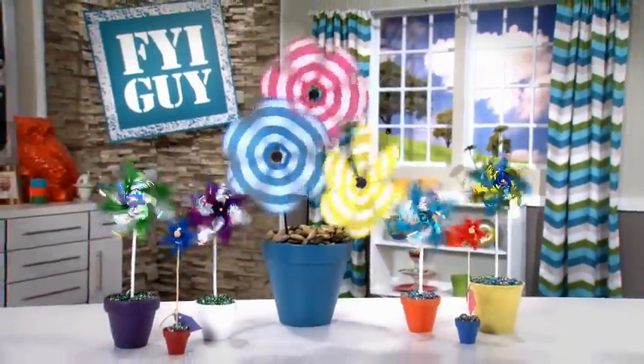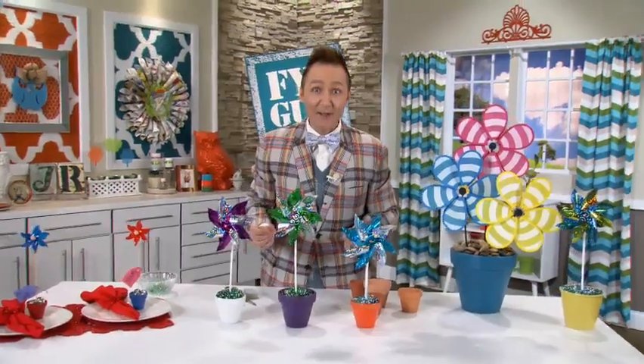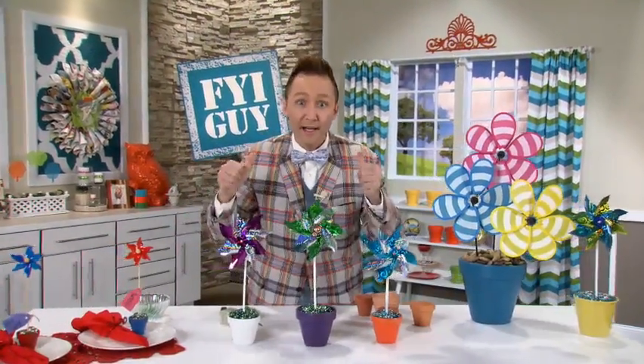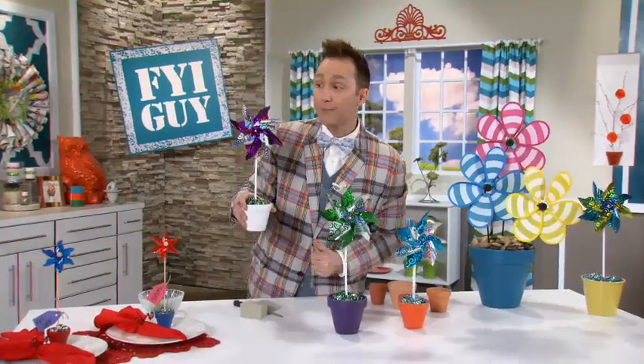These pinwheel flower pots are absolutely fantastic. They're fast, easy, fun, and very inexpensive. For more great tips, tricks, and trends, go to the station's website right now and look for me, the FYI Guy. And don't forget — keep it fast, easy, and fun.